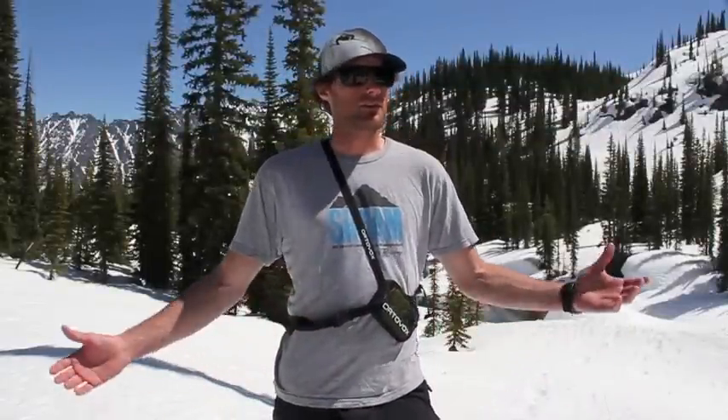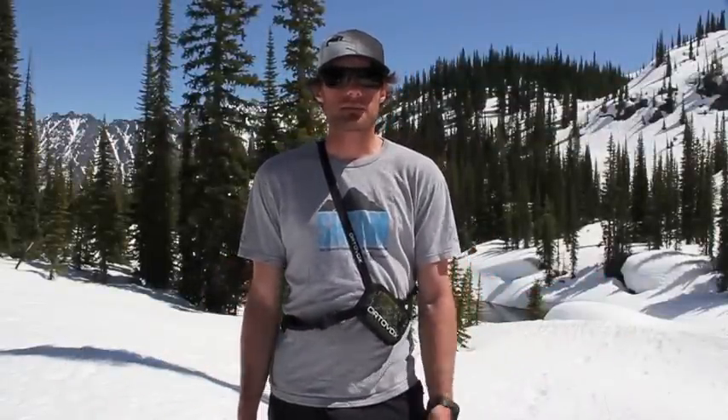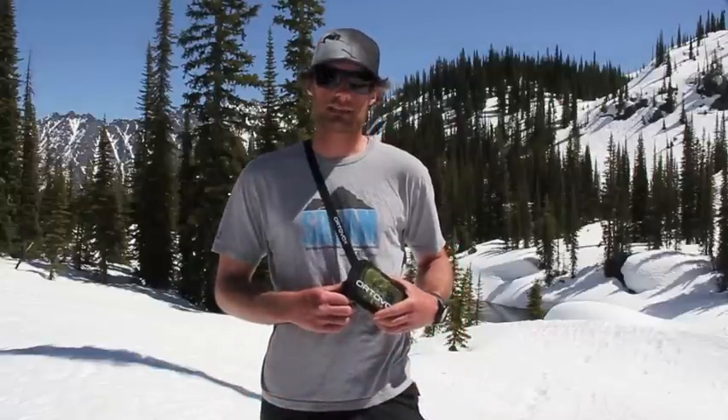Hey, it's Bradley from BackcountrySkiingCanada.com. We're out here in beautiful Kokanee Glacier Provincial Park. Today I'm going to do a product review for you guys on the Ortovox Zoom Transceiver.